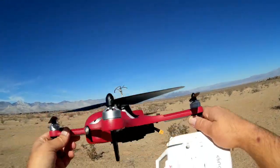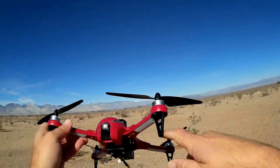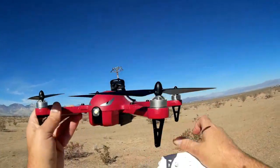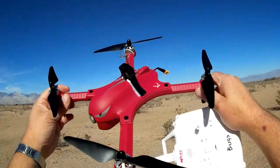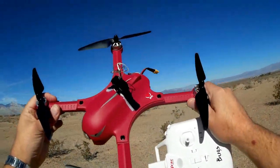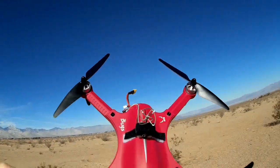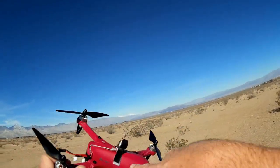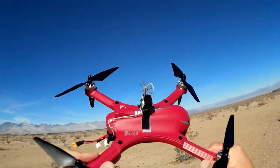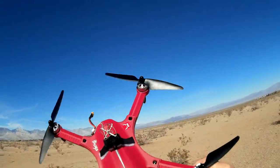It's very capable in that you can fly it in sport mode by removing the landing gears and using them as the landing gear, or you can include the landing gear and carry a GoPro or GoPro-style cameras. It does both very well. I've modified my black version and this red version to carry an all-in-one camera so I can do FPV flying. That's what I'm going to do today — FPV flying with this red Bugs 3.